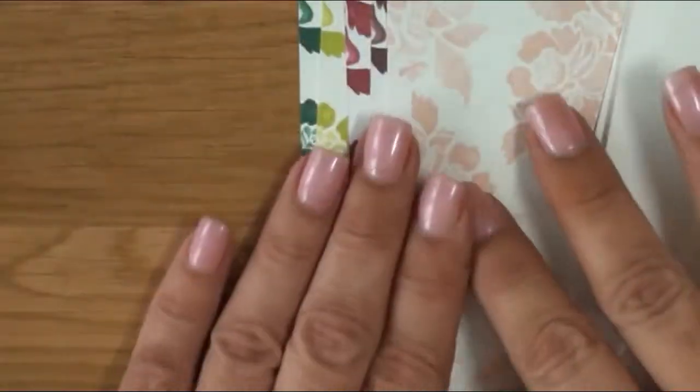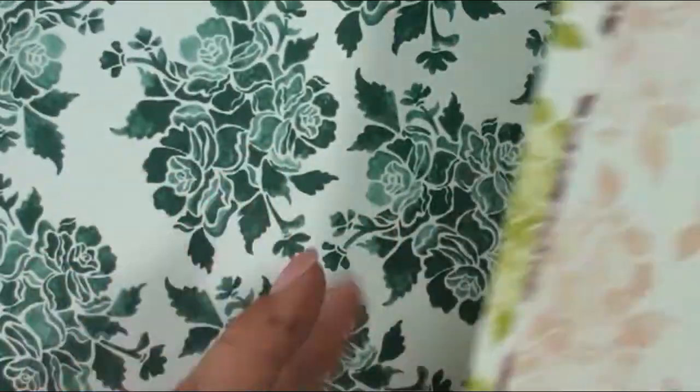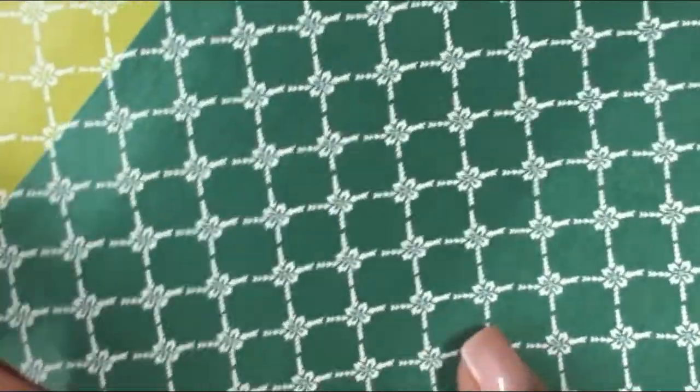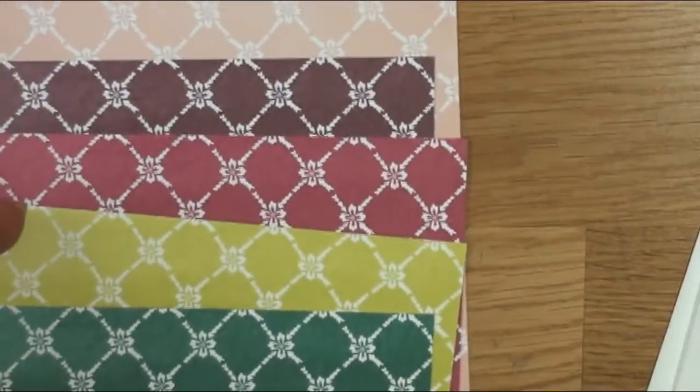Now we're going to take a look at the five different sheets of 6x6 designer series paper from the Fresh Florals DSP. As you can see, you're going to get five pieces of cardstock in the new in-colors, and five pieces of 6x6 cardstock in the new colors as well. If you flip them over, there's another pattern on the back.